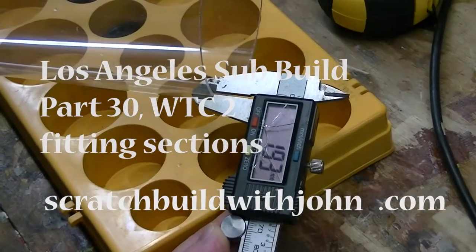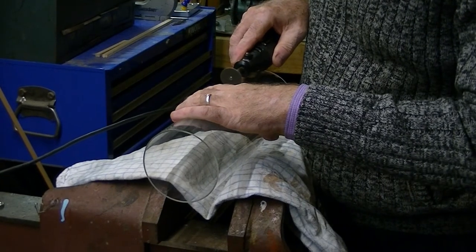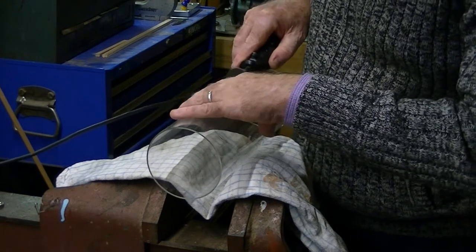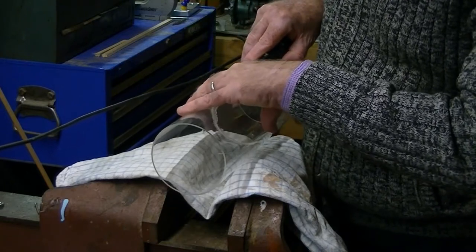Just measuring the new piece of Perspex here, cutting it to size. I use a Dremel and the small cut-off saw and just gently go around cutting through piece by piece. It's a bit tedious and it heats it up and it melts it a little bit, but it's fine.